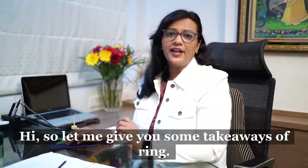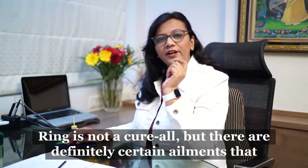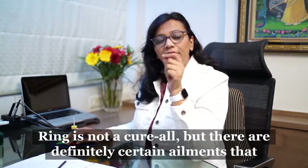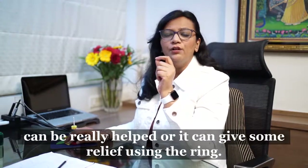Let me give you some takeaways on ring therapy. Ring is not a cure-all, but there are certain ailments that can be really helped or find some relief using the ring. Let us start with knee pain.